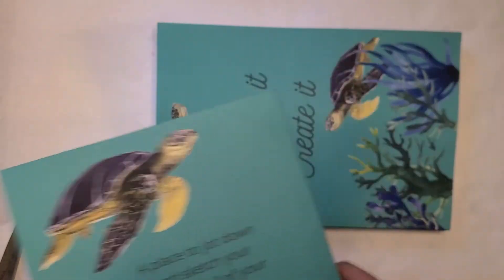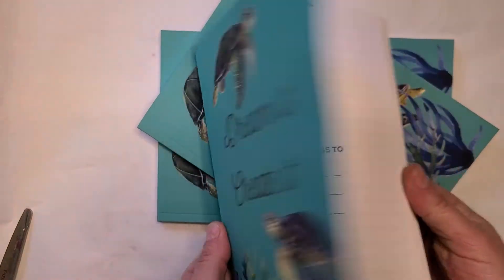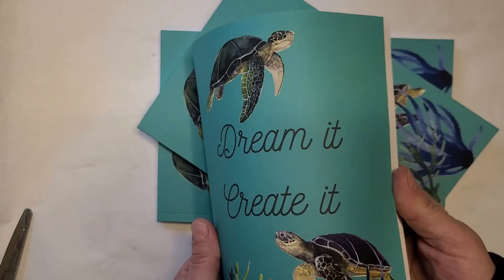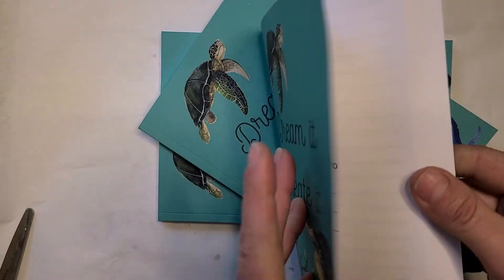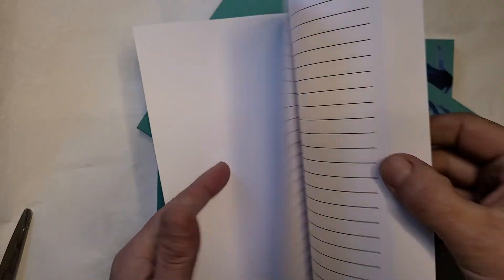I'm pretty happy with this. The cover feels really nice. It's 120 pages, including the title page. So there should be — well, even my first page has lines in it — so there should be 119 line pages. And then there's a couple of blank pages in the back.